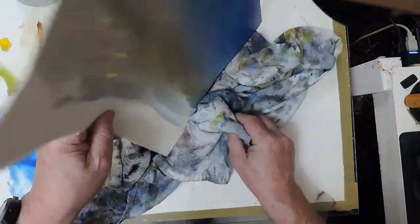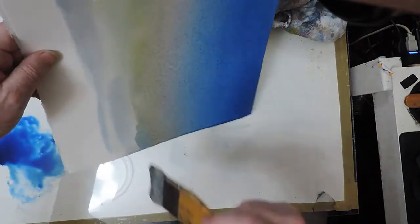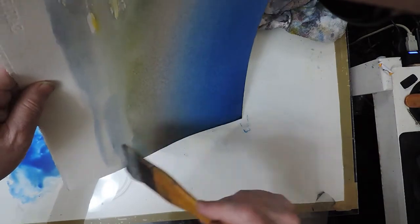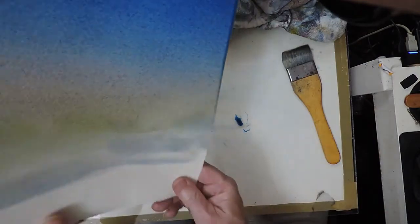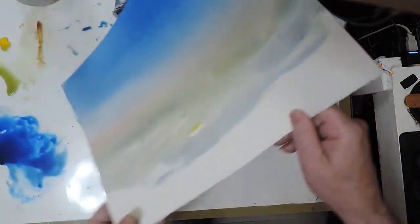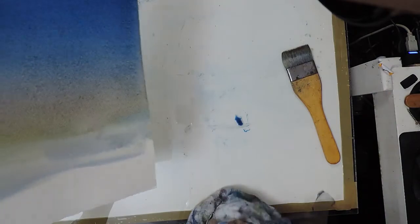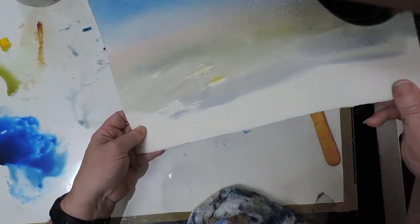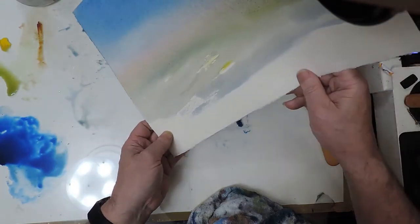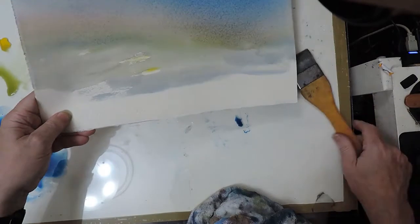So that's not such a bad gradated wash. It's not quite as even as I wanted.